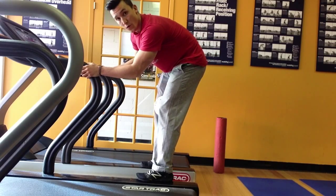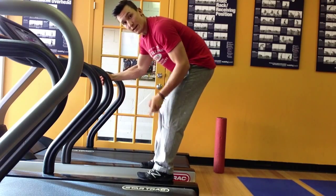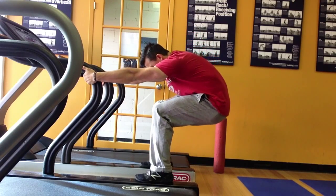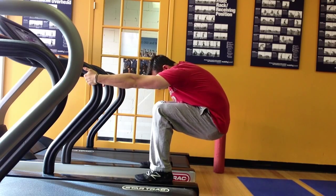We'll do it for a total of four or five breaths, whatever you can muster, and then exhale, come on up, we're done. So here you go, it looks like this.